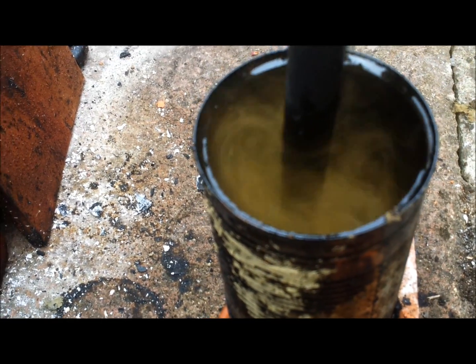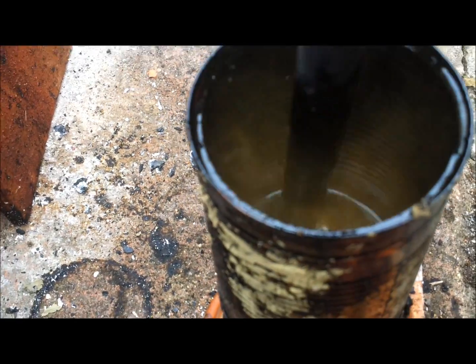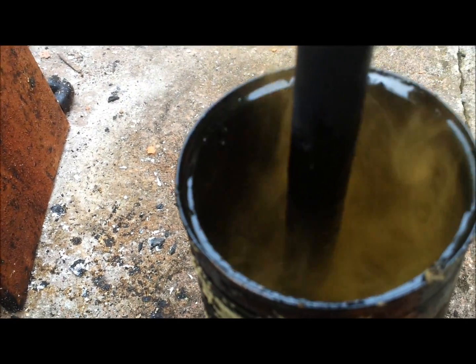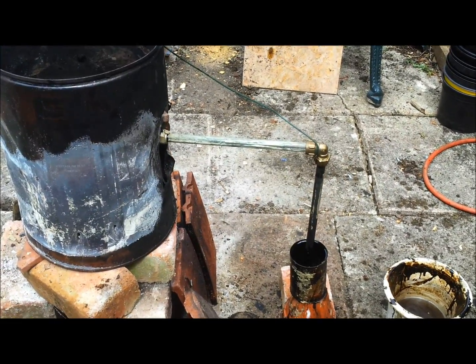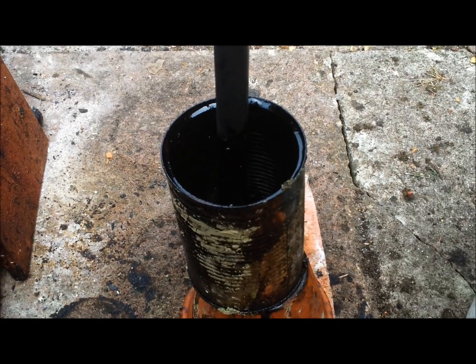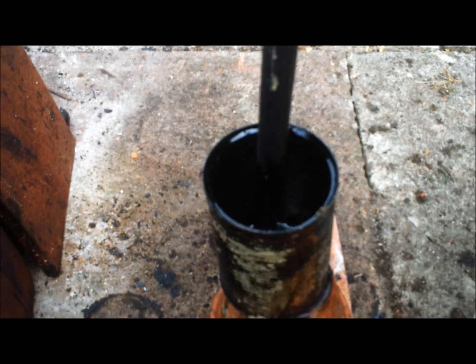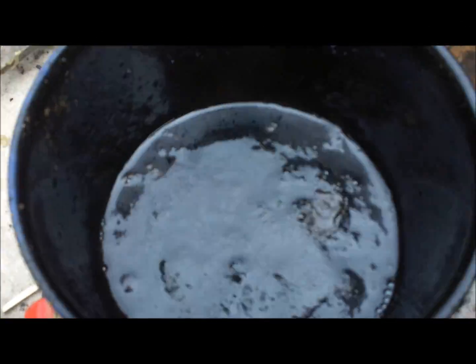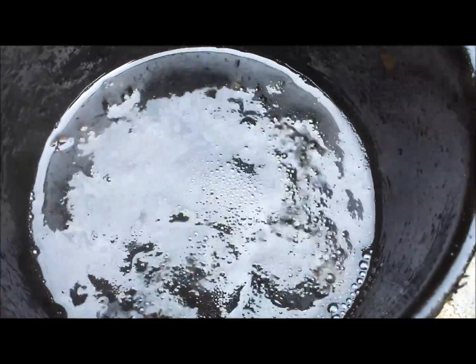These are the colours of the fumes you get just before you've got nothing else coming out — deep brownish, and then it goes to nothing. After a while there are no more gases coming out, or very very few — it seems fairly quiet, and you end up with some tar like that.